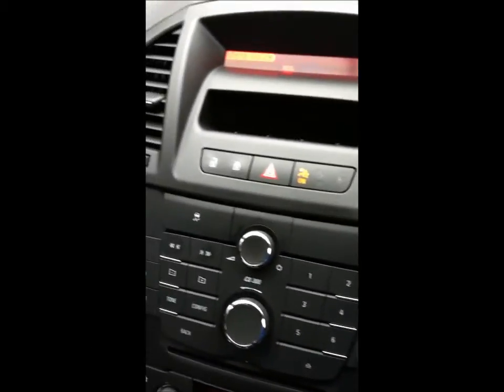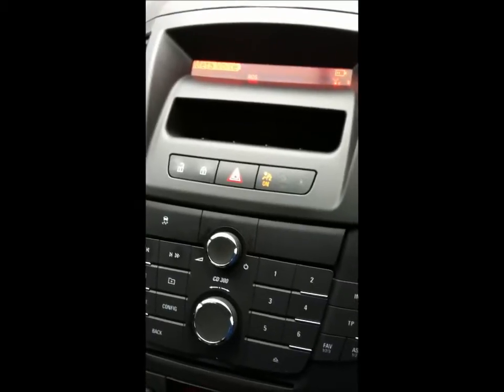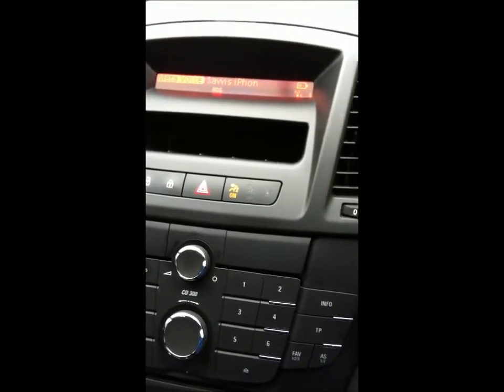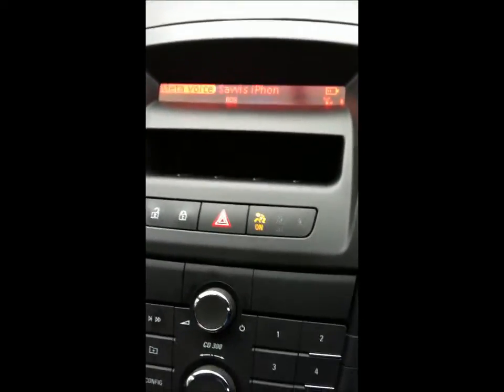Hi, it's Colin Rowe from Savvy here. We've just fitted a Bluetooth hands-free and music playback retro-style phone kit into a Vauxhall Insignia — a 59 registration, 2009 — running the CD300 radio. We've paired it up and you can see that Savvy's iPhone is showing on the display.